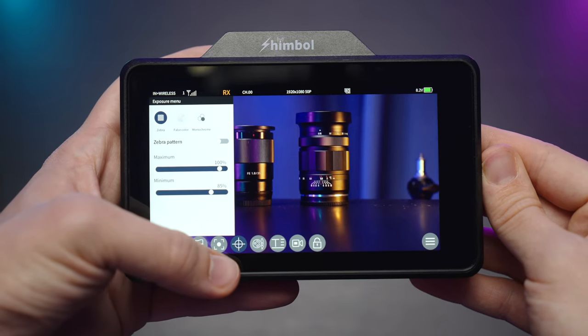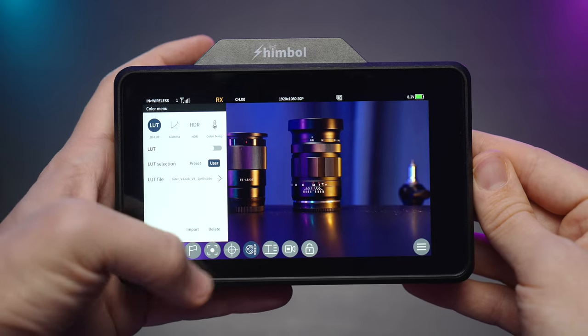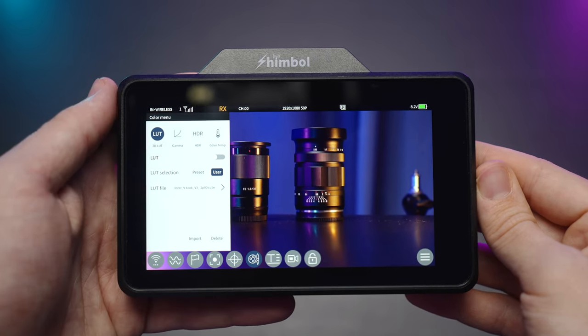In the next menu we have zebras, false color, and monochrome mode. The next menu is for your custom LUT — you can upload a LUT to your SD card and apply it to log footage in this monitor, whether it's wireless or not.